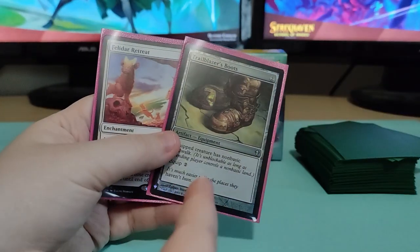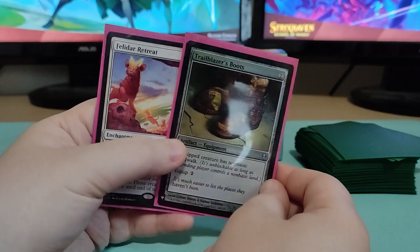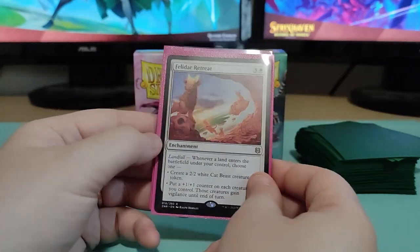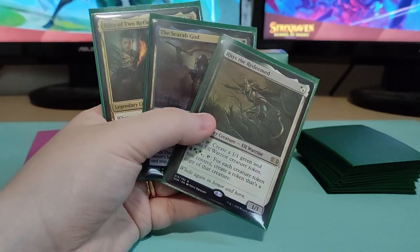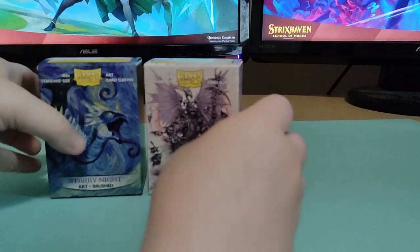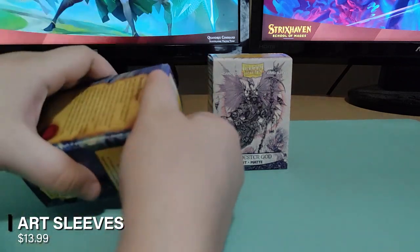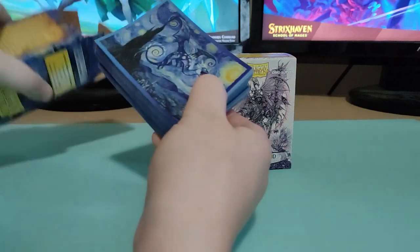The front of the sleeve also has a clean look — it's not going to mess up our foils and make them look dirty. For example, we have Trailblazer's Boots. This is a foil and we can actually tell it's a foil because it has that rainbow sheen to it. And this is not a foil and we can also tell that as well. When it comes to double sleeving your cards, these are going to be perfect. But can we expect the same quality from the art sleeves? Now I have only ever used the colored sleeves from Dragon Shield, never the art ones. So how do they compare?